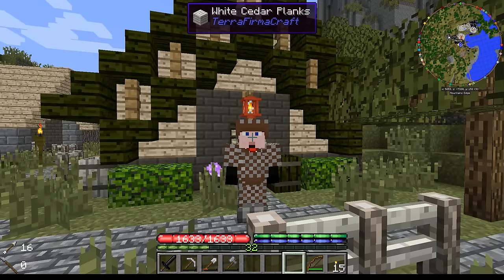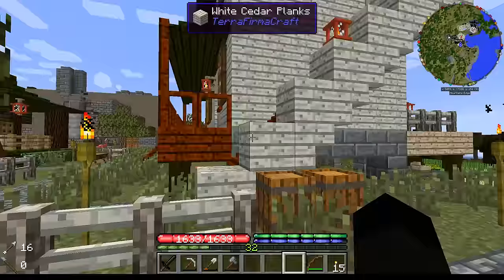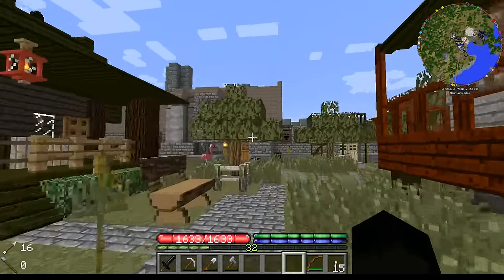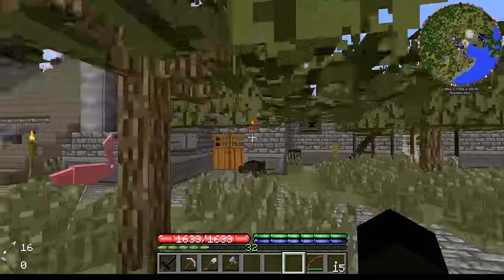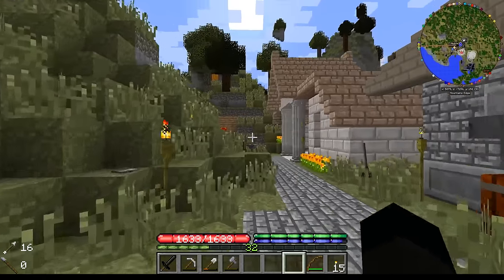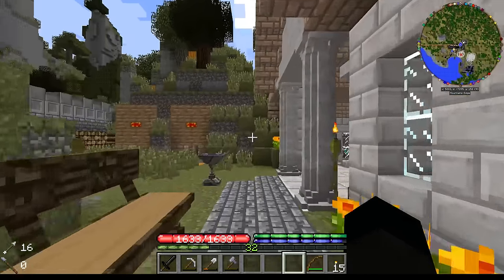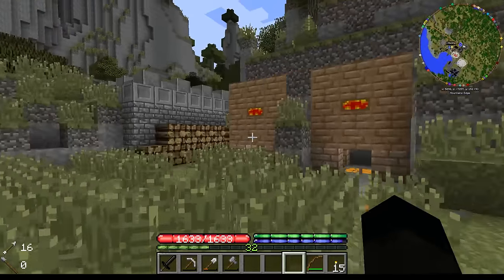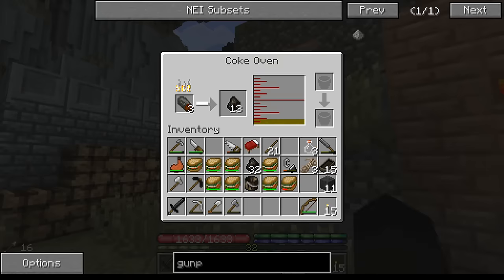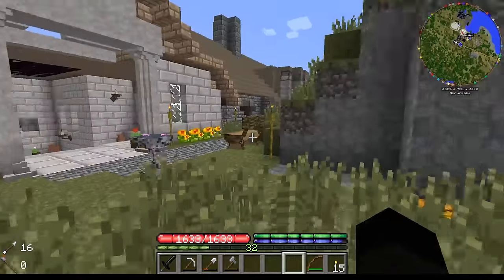Hi everybody, welcome back to Aerothermicraft Season 3 with me Sid. Today we are going to stay well away from the forge — well, we're not going to stay away from the forge, we're just not going to do any work in the forge. We are not going to do much if any work around here, maybe just a little bit of stocking up as and when this is ready to have more wood put in.